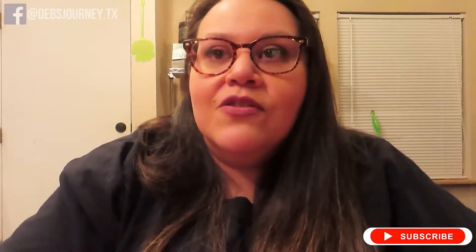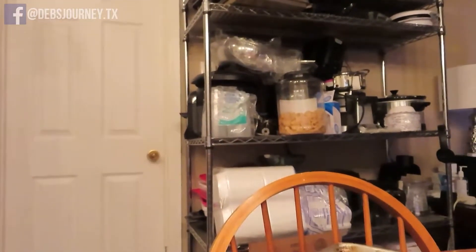We've been feeling a little claustrophobic here in this house. For example, I had to buy this shelf so that I could put my appliances on. My mom gave me some pots and pans for Christmas, which I really needed, but I don't have any room in my cabinets to put them. I use a lot of this stuff pretty regularly because I love to cook and bake, but I had to buy another shelf. My kitchen is so small, and our bedroom is so small — I need more room for my clothes and my shoes.